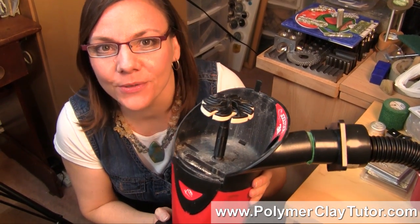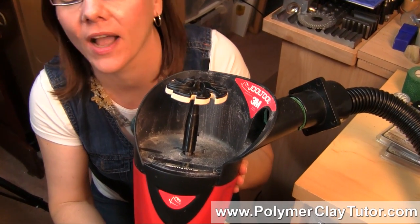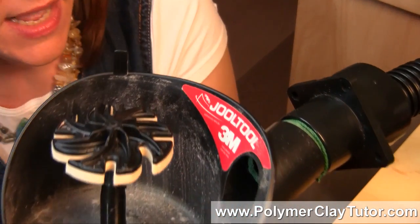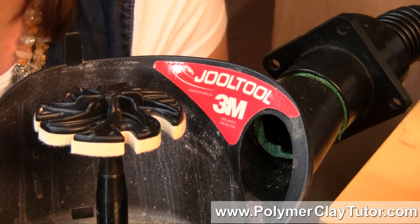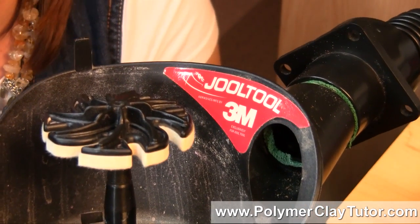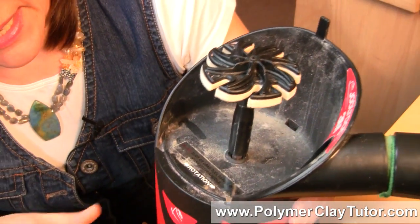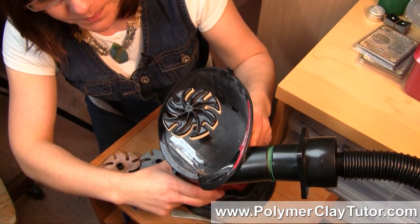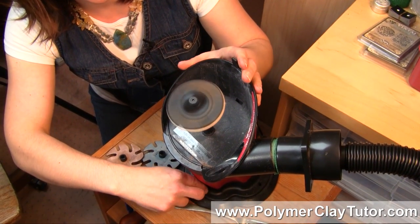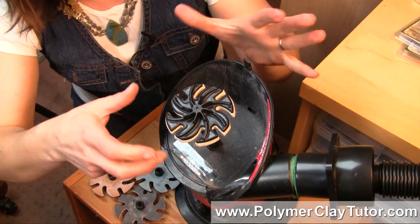Now this is a new tool I've got in my studio that I'm very excited about — it can do a gazillion things. It's Jool, spelled J-O-O-L, and Tool, T-O-O-L. It's a rotary tool — here I'll just quickly spin it and you can see that it spins like that.